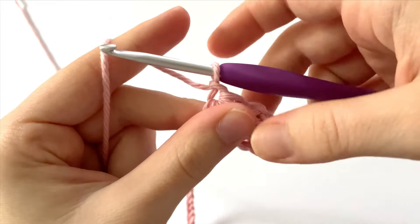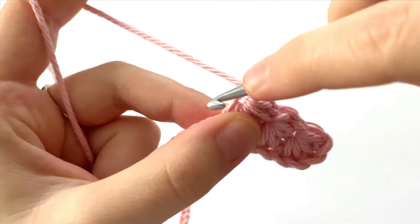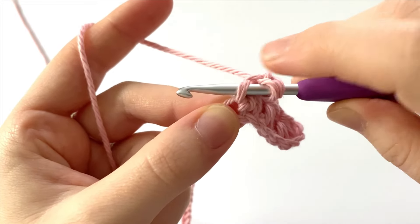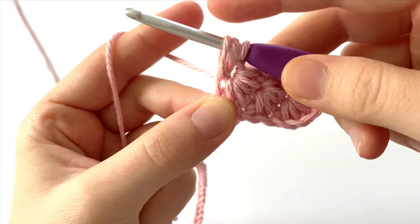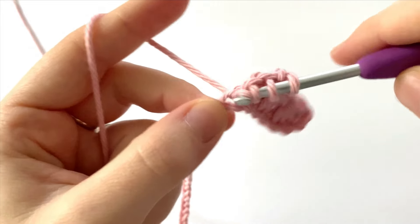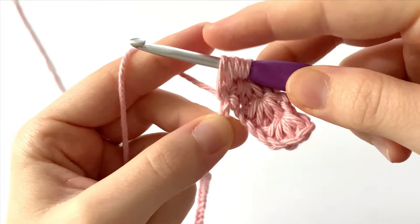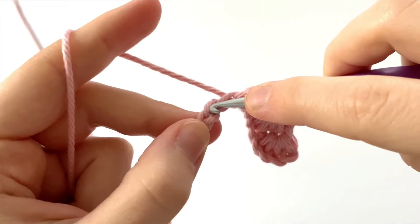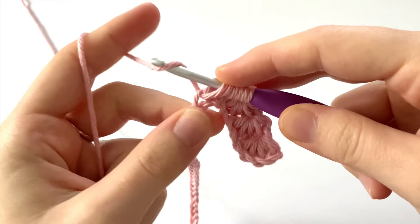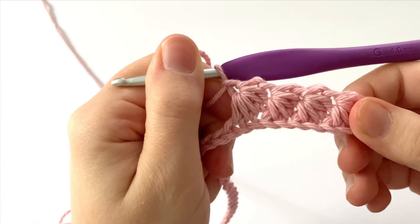Chain one. Once more — for our fourth star stitch, insert your hook into the eye, yarn over and draw up a loop — draw it up pretty high. Going into the last leg of the stitch, yarn over and draw up a loop — draw it up pretty high. Going into the last chain we worked into, yarn over and draw up a loop. Going into the first unworked chain, yarn over and draw up a loop. Going into the second chain, yarn over and draw up a loop — six loops on our hook. Yarn over and pull through all six loops, then chain one.